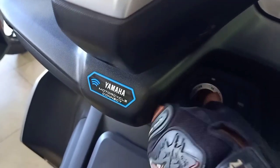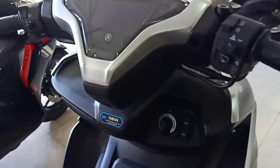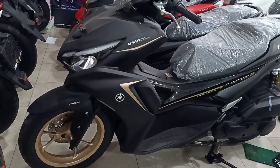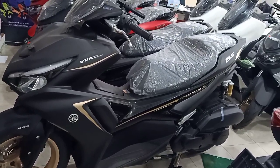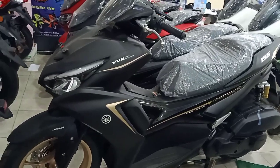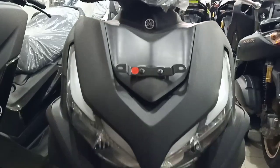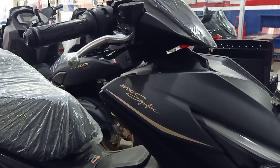Ini mewah ya, dengan keyless-nya juga. Komplet dengan Y-Connect. Menawan. Tetapi ada warna yang paling favorit, nah ini dia — Yamaha Aero Connected ABS. Ini warna black and gold.